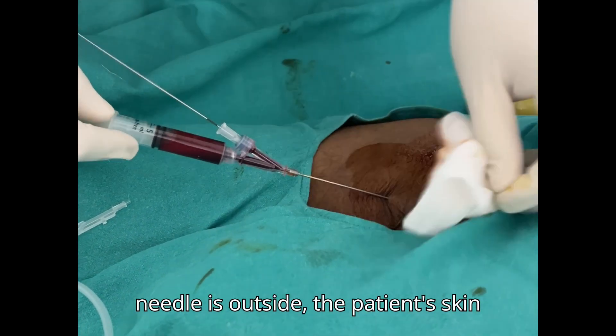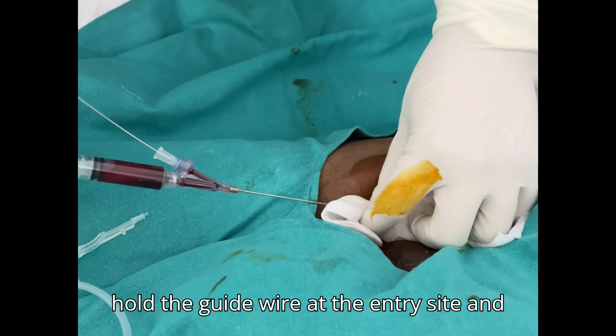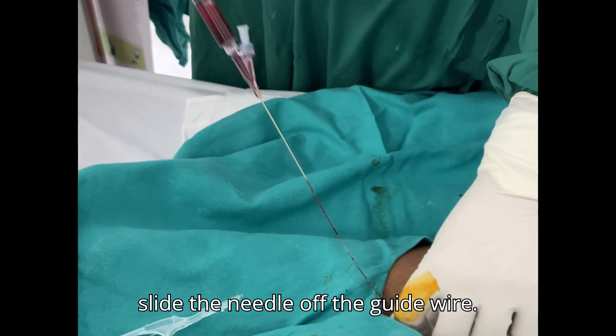Once the introducer needle is outside the patient, hold the guide wire at the entry site and slide the needle off the guide wire.